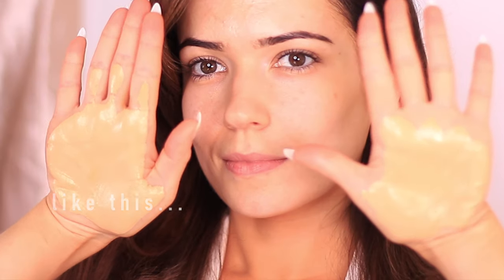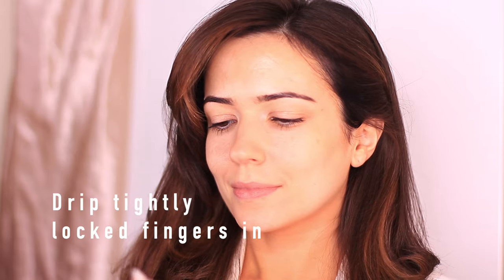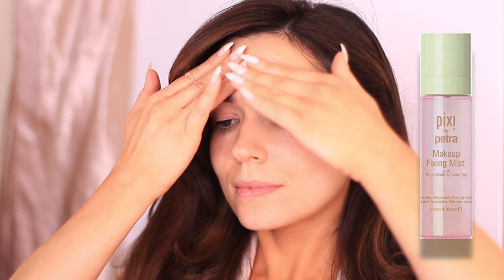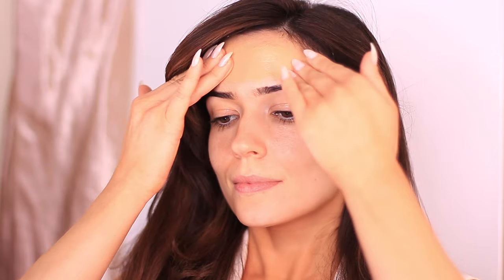You want to rub the palms of your hands together — don't use your fingertips yet. Just rub the palms together to warm up the foundation and you should end up with something that looks like this. Now press your fingers onto the palms of your hands to pick up a little bit on your fingertips, keeping them really tight together and nice and flat. Then you can start on the forehead, using the fingertips first. You might find that the palms of your hands keep it a little warmer, so start at the top and work your way down.